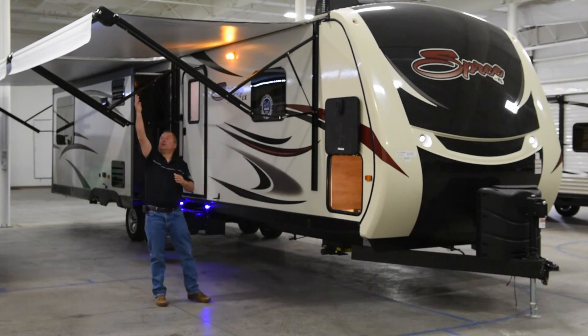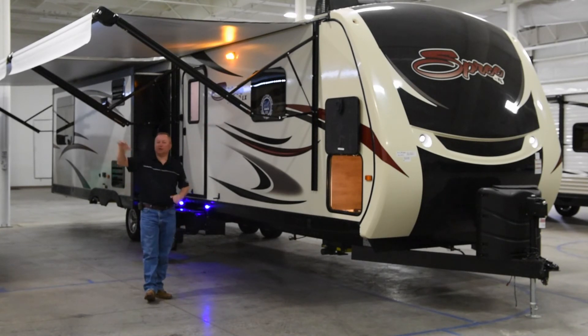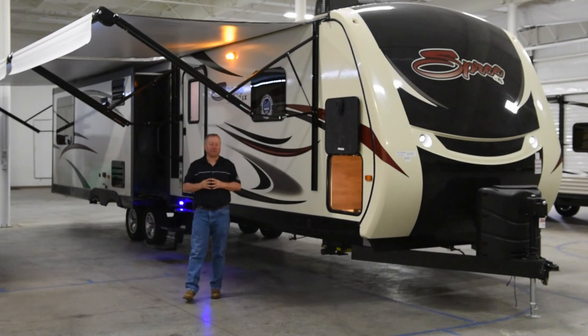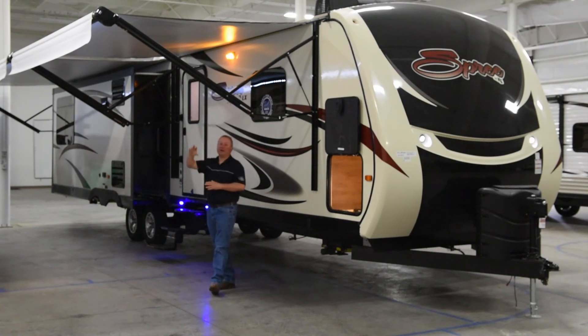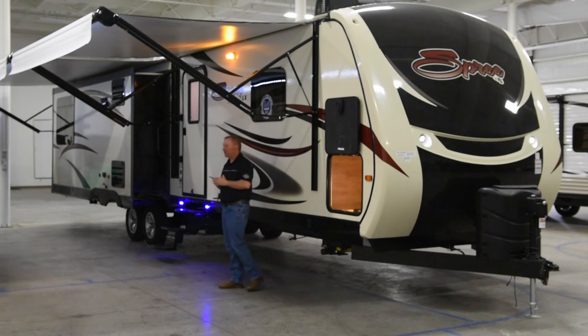We put the outside speakers on the end of the awning to direct the sound down into your campsite, instead of putting them on the trailer and broadcasting sound all the way out into the rest of the campground. We also include LED lights in the awning tube, which are adjustable — you can turn them so they go further out to meet the needs of wherever you're camping.